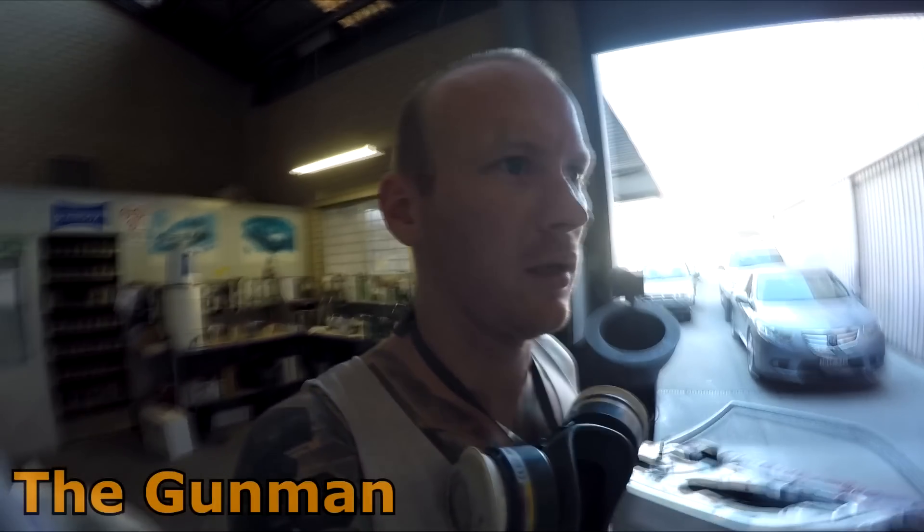I just had a spare ten minutes this afternoon so I thought I'd make an update. A few people have been asking for a shop update, and I haven't done one since I actually started working back here.